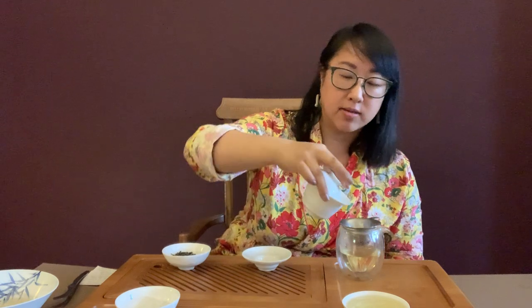The nice thing about a gaiwan is you can quickly check visually how your leaves are doing. Also, gaiwans are easier to wash than teapots. For the holding technique: I use my index finger on the lid to keep it at an angle, and my thumb and ring finger to hold the edges of the rim. My hands are small but that's how I do it — try it out!